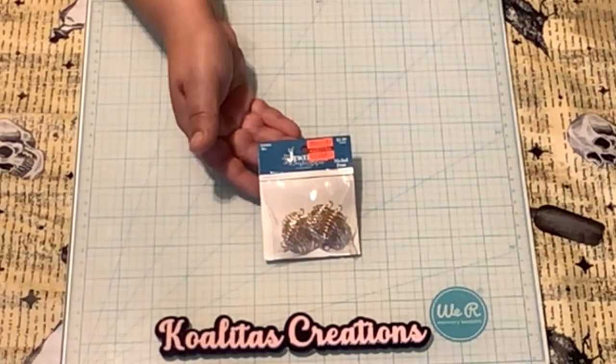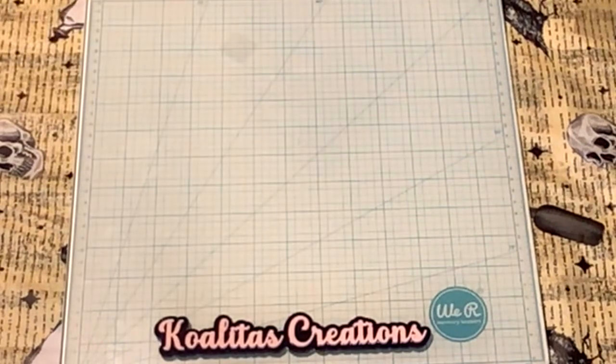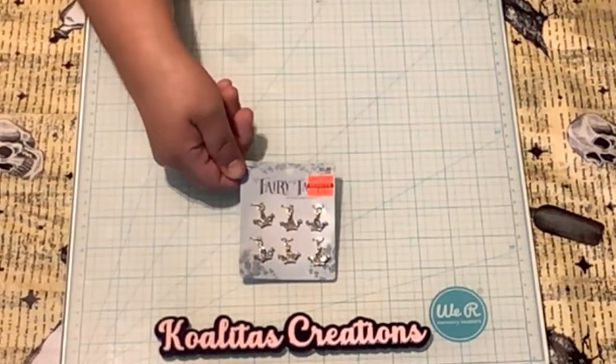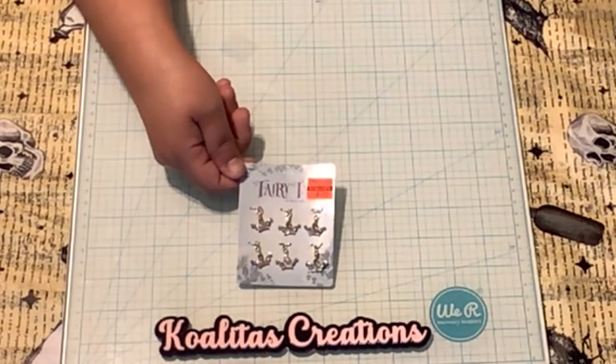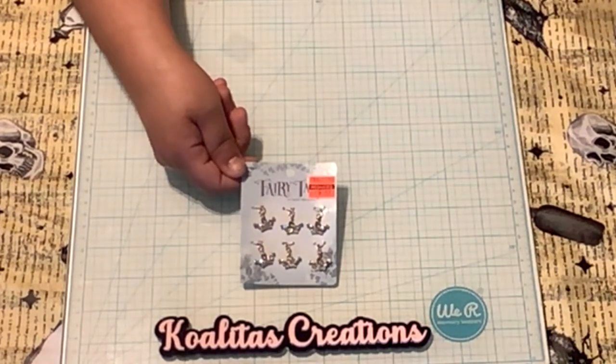And here are the little bead cages, originally $2.99 marked down to 74 cents. I'm not 100% sure, but I think these are either anchors or tiaras — maybe anchors. Anyway, it's from Fairy Tale, originally $5.99 marked down to $1.49. What a great deal!